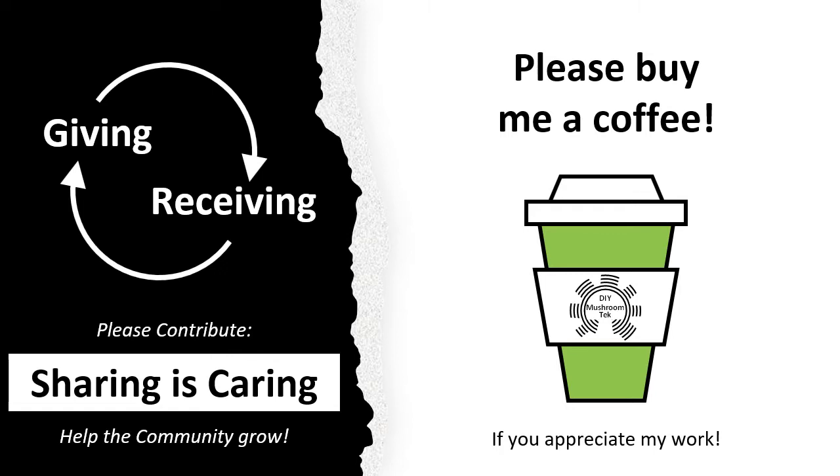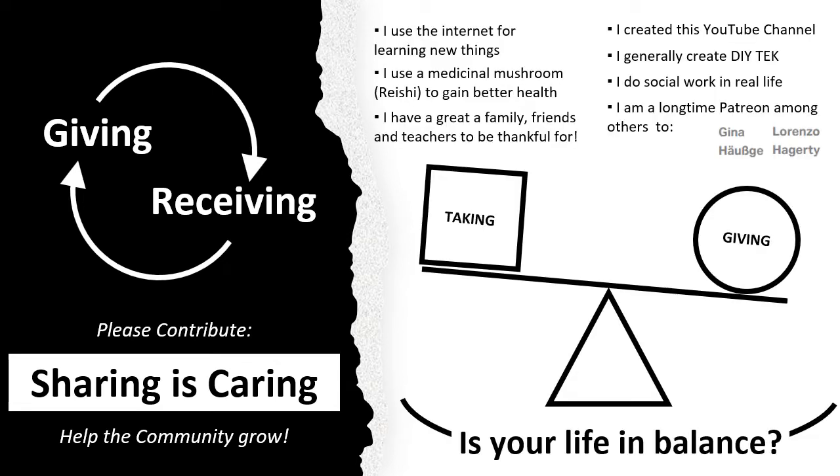There is a serious reason why I ask. In life there is balance everywhere — summer and winter, day and night, hot and cold, and so on. It is obviously natural that taking and giving is also a polarity that needs to be in balance. Only when there is balance can we, as humans, achieve harmony and genuine happiness. That means if you take something, for example from the internet, you should also give something back.